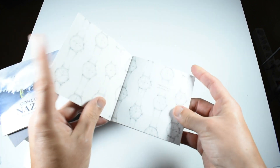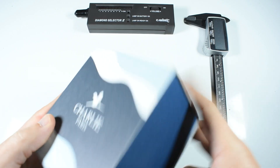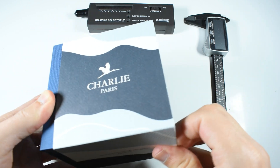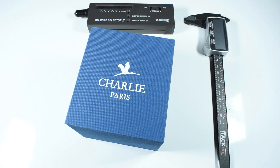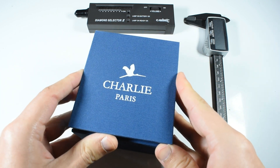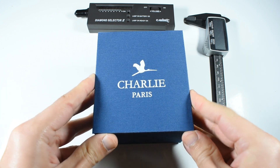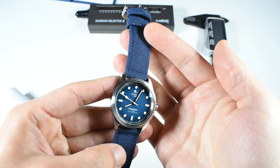You also get a user manual in English and French. Inside there's a sleeve — it's a bit tight but we manage. The Charlie Paris inner box has a nice texture; it doesn't appear to be cheap cardboard and looks pretty good. Opening it up, here's the watch — it looks quite good. I love the dial, and you can already see those sweeping seconds in action.